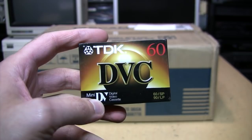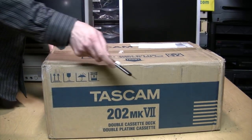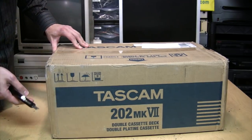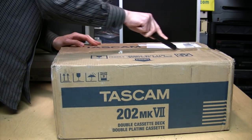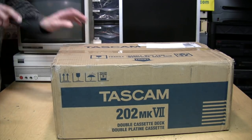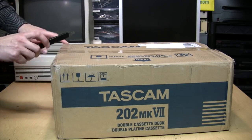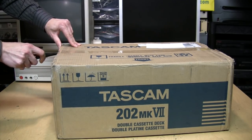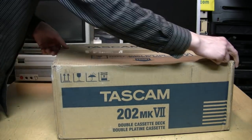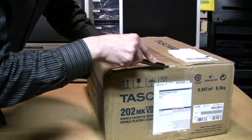This was shipped to me in a box and it looks like it survived without too much damage. TEAC or Tascam did not send this to me — this is not a sponsored video, I paid for this with my own money. I'll talk more about that later because you may be in for a little bit of sticker shock when you find out how much this thing costs.